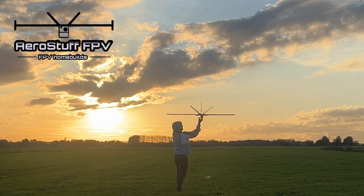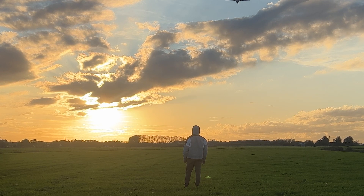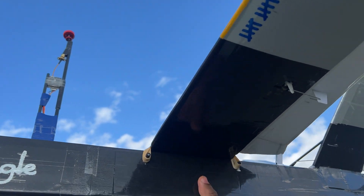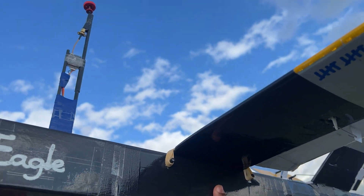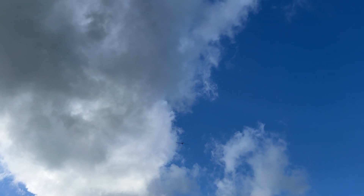What's up guys, it's Aerostuff FPV here with a brief video showing my INF settings for automatic takeoff on my V-tail pusher UAV. I'll show you what I changed in the configurator in order to get these effortless launches, and after that I'll go out on the field to demonstrate as well.